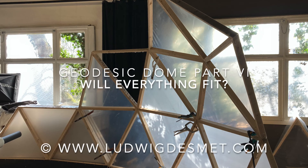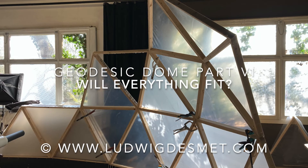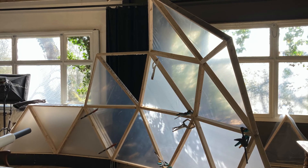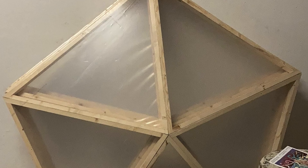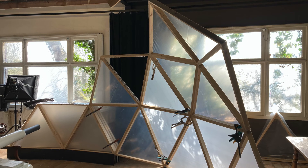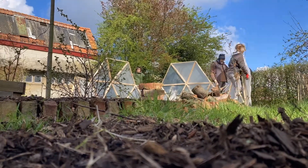Welcome to this new episode of the Geodesic Dome Self-Build Project. It's quite a stressful moment here. I had prepared all the hexagons and all the pentagons, and laid them out temporarily in my workshop. I had the impression that the curvature was not tight enough for my foundation, but let's find out.